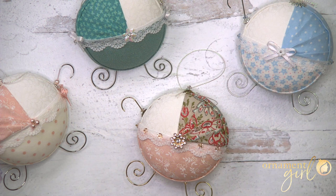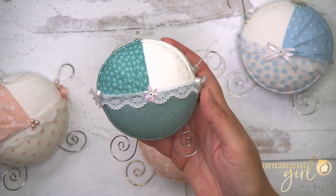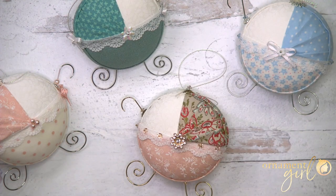You could make them to match the baby's room. Maybe baby's also getting a quilt — you could do an ornament to match. You could even personalize this: embroider the baby's name or a date on the bottom piece of fabric, or even cut something out on your Cricut if you have one. I hope you're as excited about making this as I am.